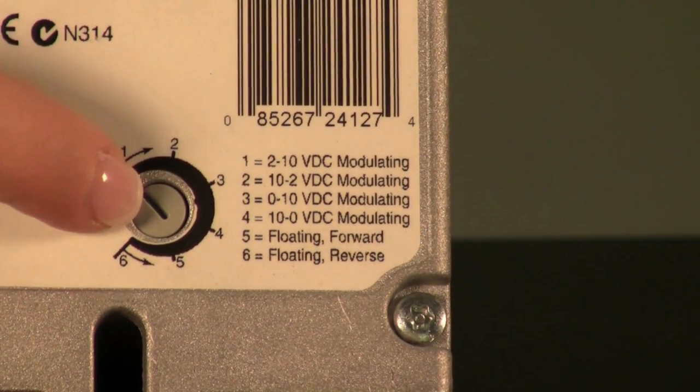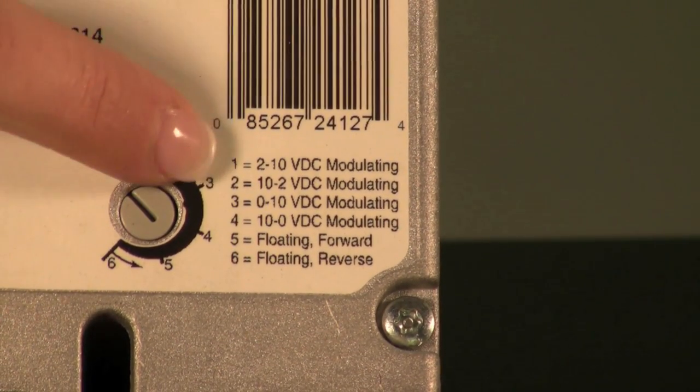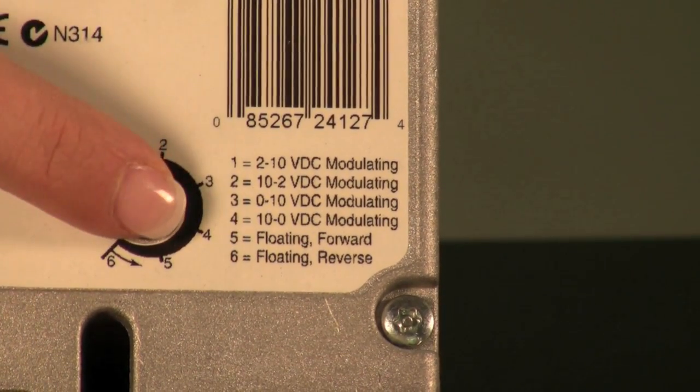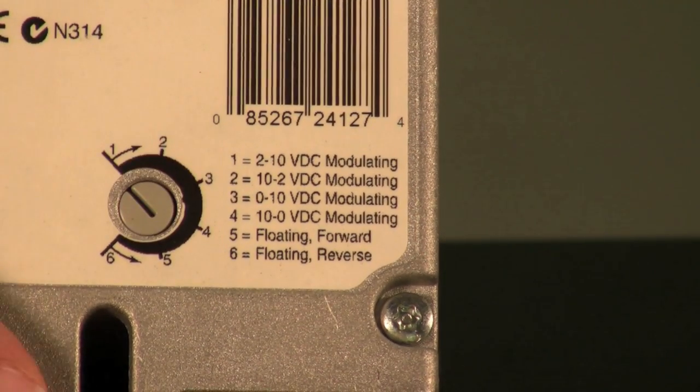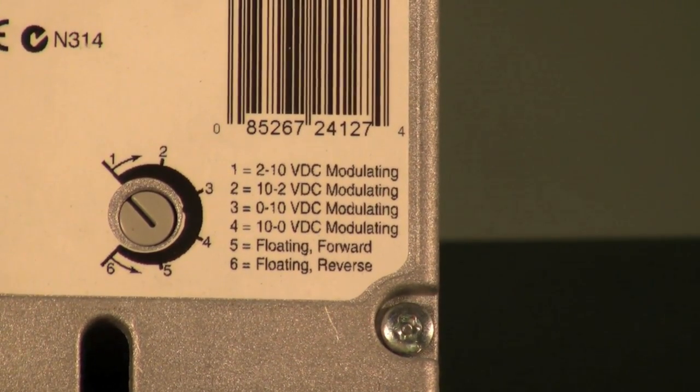The Honeywell potentiometer allows you to use one actuator to meet all of your signal needs — from 1 to 10, to 2 to 10, from 10 to 0, from 10 to 2. Floating and modulating, this actuator will meet all of your needs.